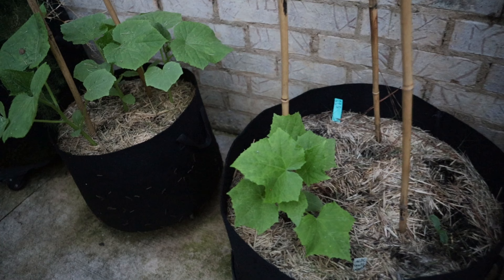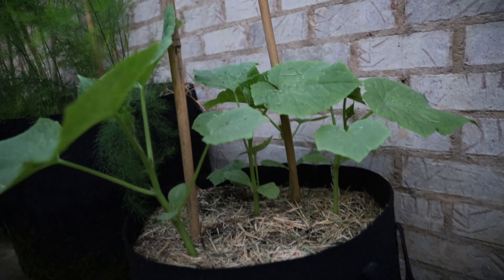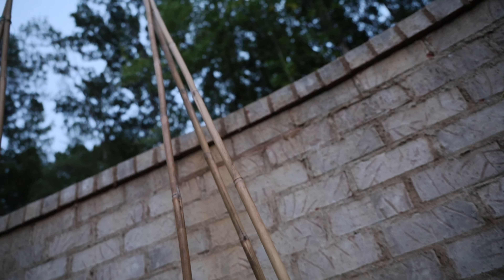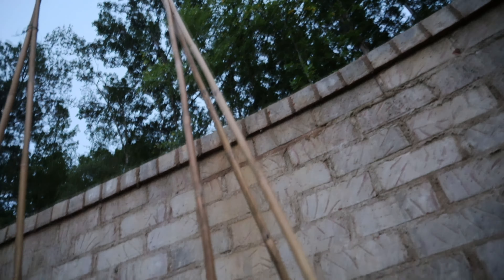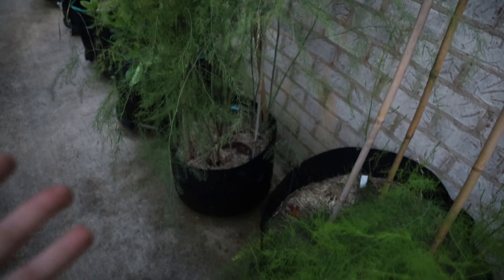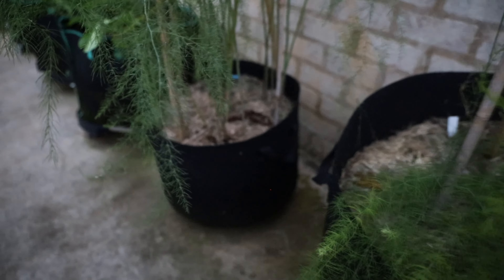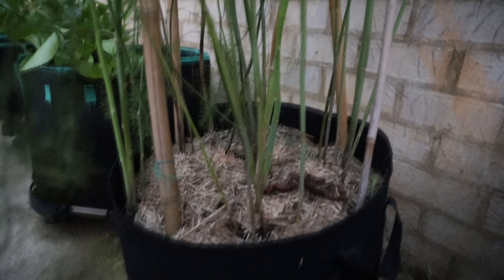These two bags are also cucumbers — I had some really bad whitefly issues in early summer so I had to pull them out and replant them. Instead of using the black trellises, I tried making a teepee out of bamboo sticks and so far I've been really liking it. And then these two plants that look like a whole bunch of weeds are my asparagus — this is a first-year one, and this is a second-year. You're supposed to have at least three years before you can start harvesting them. They're perennial plants and they haven't been high maintenance, and I'm looking forward to establishing them so I can harvest asparagus.